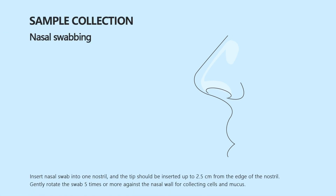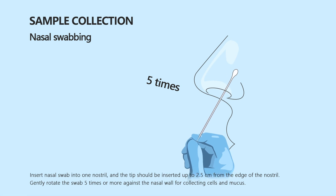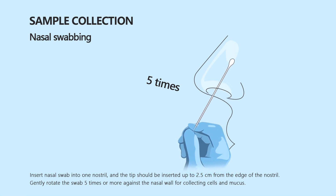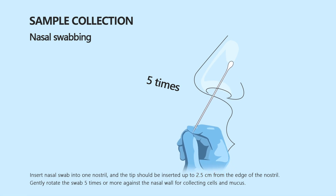Insert the nasal swab into one nostril; the tip should be inserted up to 2.5 cm from the edge of the nostril. Gently rotate the swab 5 times or more against the nasal wall for collecting cells and mucus.